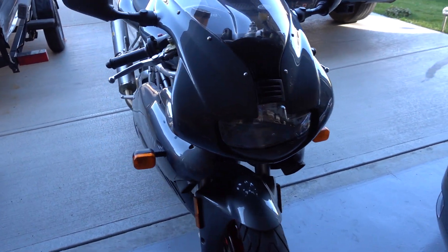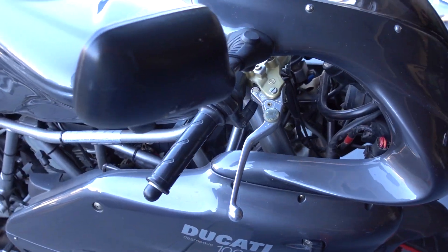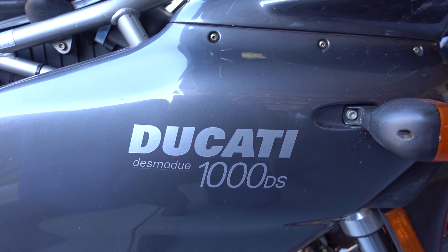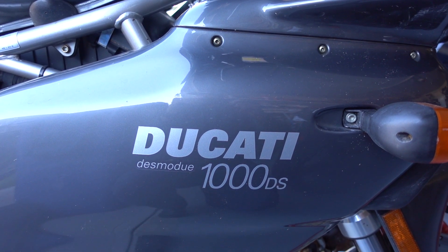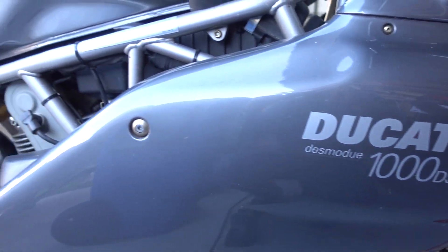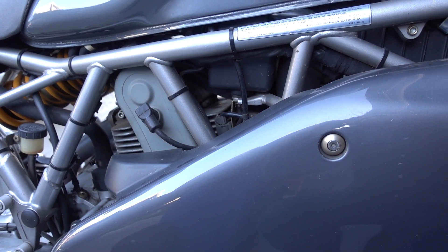Let's do a quick rundown on my 2005 Ducati Super Sport 1000 DS. I've owned this bike new since 2005 — that's been 18 years. It's been super reliable, no issues at all. It's got the classic 1000cc V-twin 90-degree air-cooled engine.